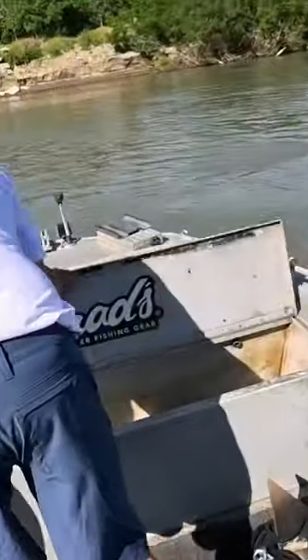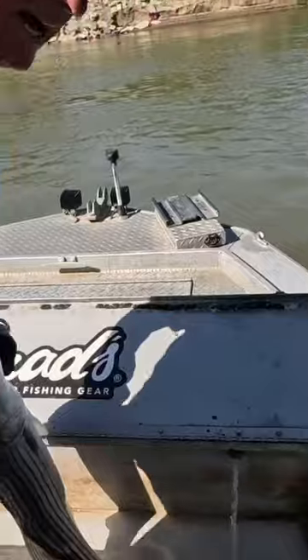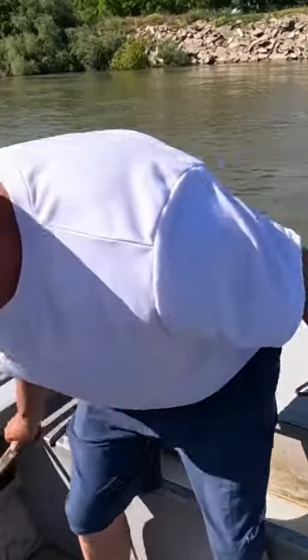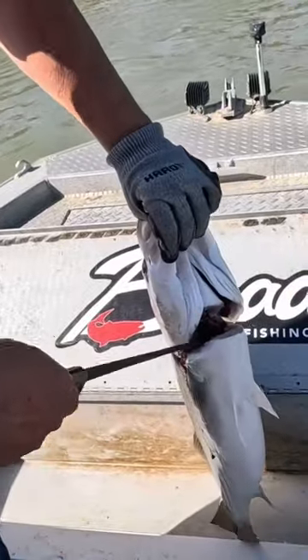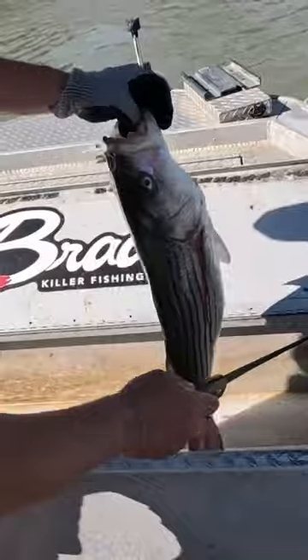I'm going to show you guys a little trick for when you bleed your fish. Everybody wants to cut the gills, and I did for years, but a young kid — Ryan Tripp — showed me this trick. You come right under here and go straight down, just like that, and it cuts the heart in half. That's the best way to bleed a fish.